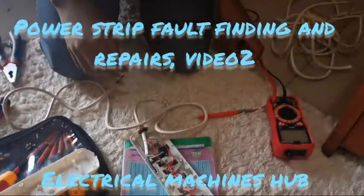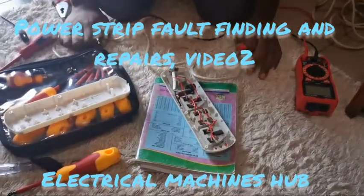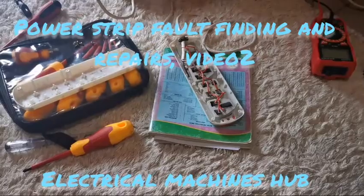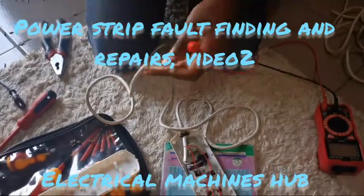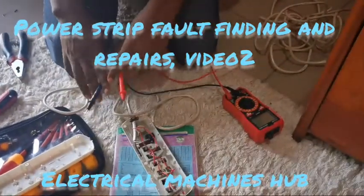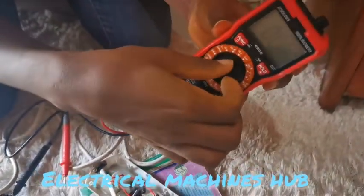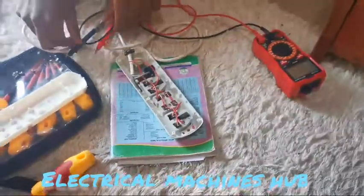So first of all, most of the time what could be the problem is we could either have a short circuit. But first, the most important thing to check when you open a circuit is continuity, because it's very possible for discontinuity to be within the cables. We're going to test for continuity here. Let's check if all the conductors in the power strip are okay. We take our multimeter to the continuity sign — this diode sign shows continuity — so we test for that.